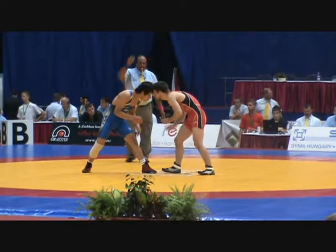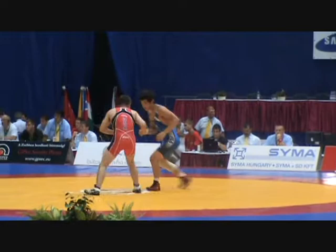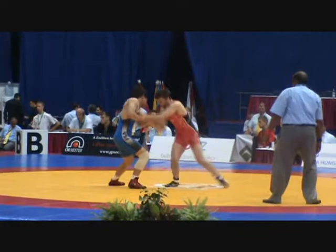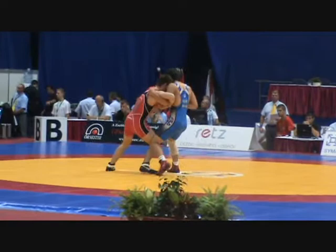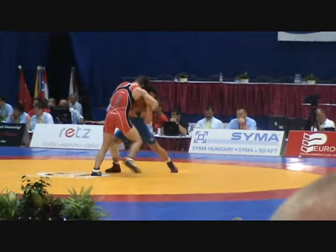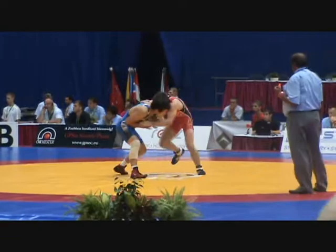Second period — here we go. Chase leads one period to zero. This is 60 kilograms, 132 pounds. Jimmy Chase from Carol Stream, Illinois, now training as a resident athlete at the Olympic Training Center, against Kim of Korea. We're here in Budapest, Hungary at the Junior World Championships, first round.